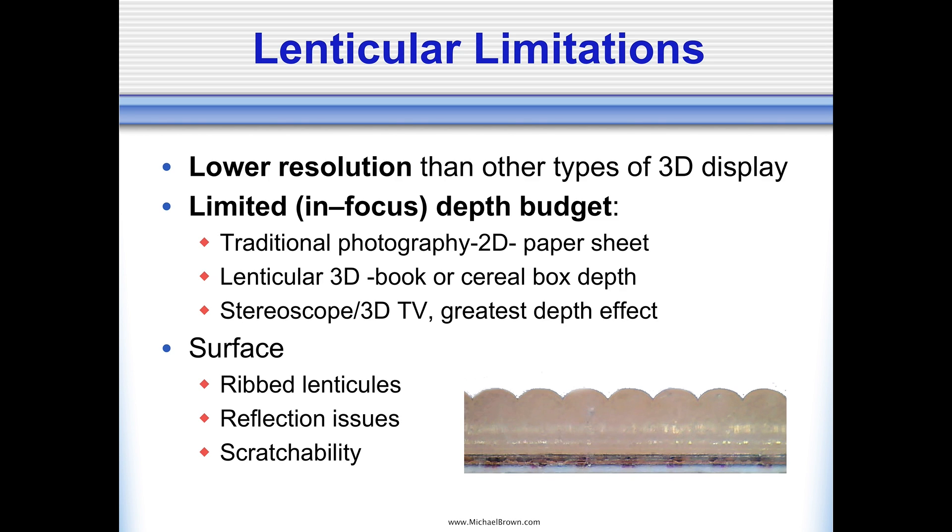I like to imagine the aspect ratio or shape of a cereal box. You have the box that has a certain width and a certain height, and when you look at the depth of that box, the cereal box is probably two inches deep — it's not a foot deep. So the lenticular process lends itself to 3D pictures that have a limited depth budget.